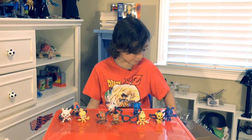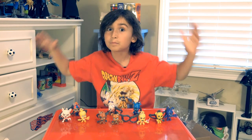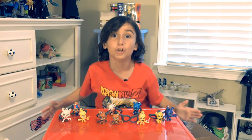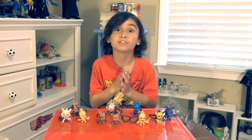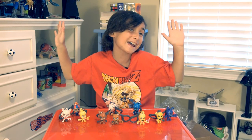Here are all ten of the Five Nights at Freddy's keychains — hope you enjoyed the video! Remember to add a like or subscribe to the channel, please. By the way, I am eight years old — bye bye!